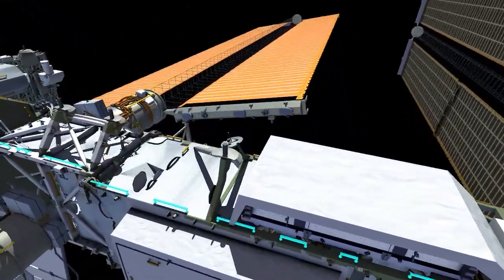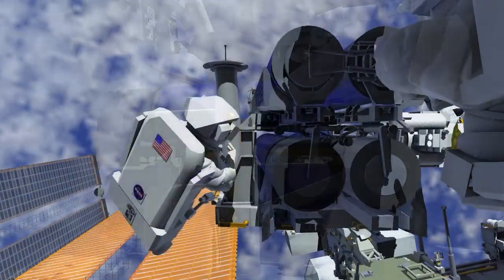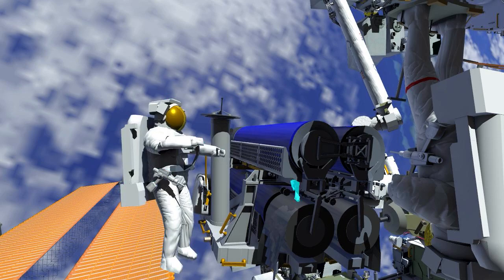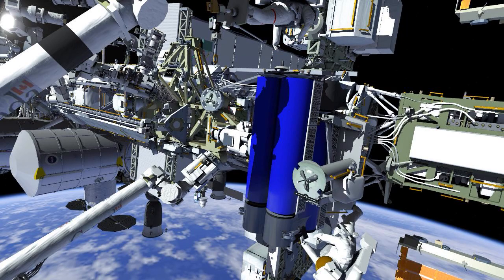Meanwhile, Shane makes his way over to the carrier and gets into position for release. Shane drives the last few turns on the release bolts, and now the IROSA solar array has been released from the flight support equipment. He installs a handling aid, and Thomas is able to slide IROSA off of the carrier and remove it.